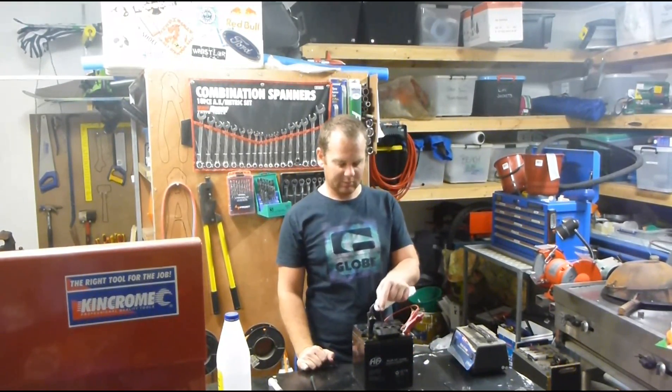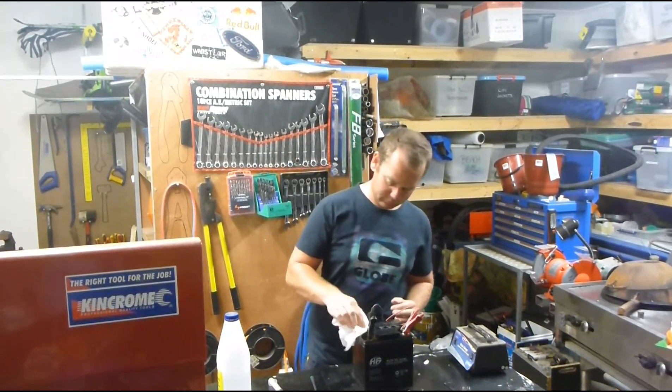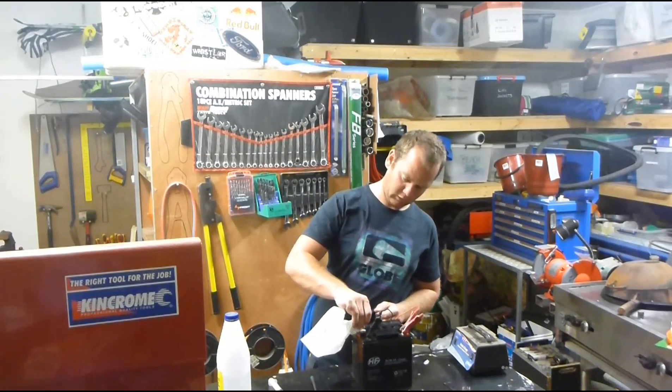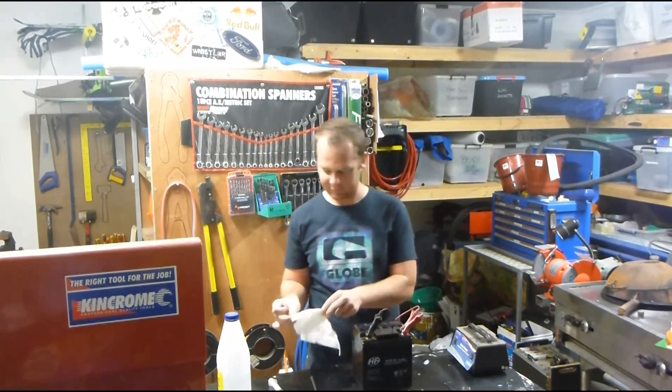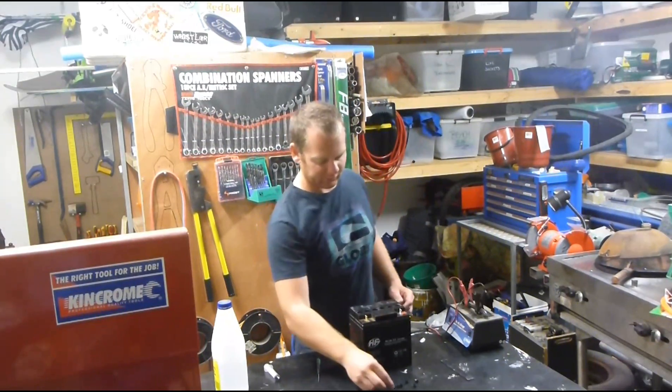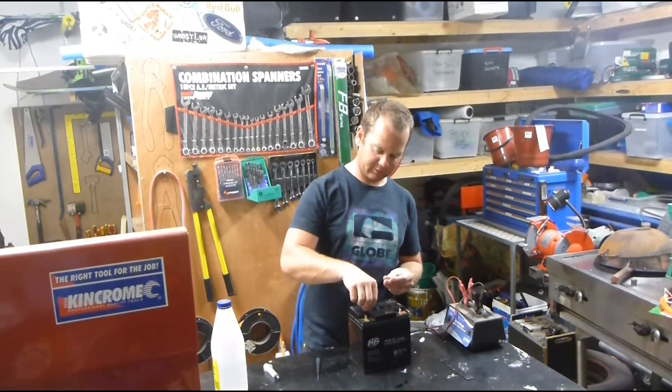That's finished bubbling over there now, so I'm just going to use some paper towel to dry up. Like I said, it is sulphuric acid, so it probably would make sense to wear some gloves. Now you've got all of them filled back up, just grab the little caps and push them back on.